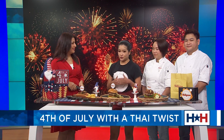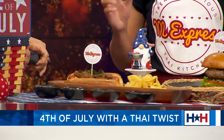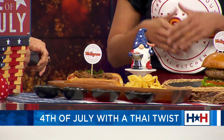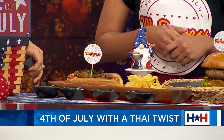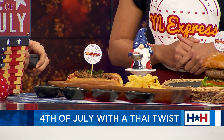It's the beef drunken dog. What makes it a drunken dog? So a lot of people are familiar with the Thai dish called drunken noodle, or pad kimao. That means like a drunken person put a lot of things together. So inspired by that, we make these drunken chilies — a little bit and piece of Thai herbs all together.